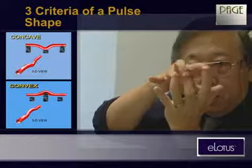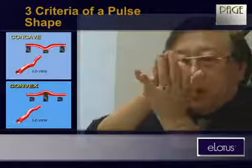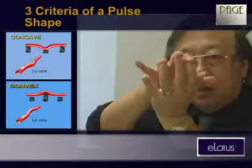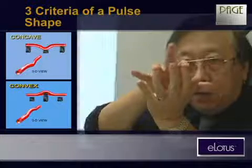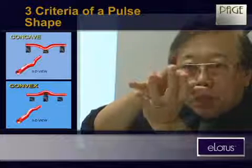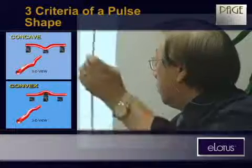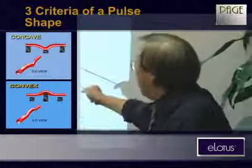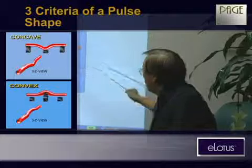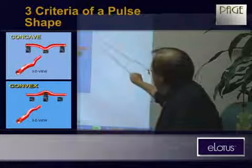When the middle spring is too strong, the pulse will be strong in the middle section and weak on the rest — this is what we call convex. We imagine there are three springs under each finger: this is the finger, this is Chun, this is Guan, this is Chi.